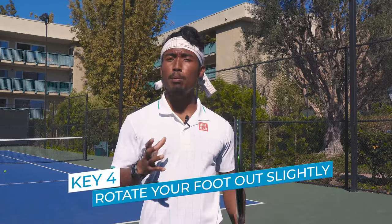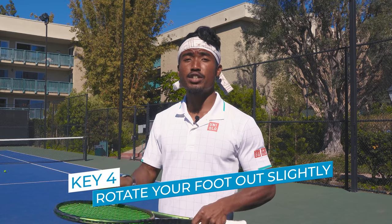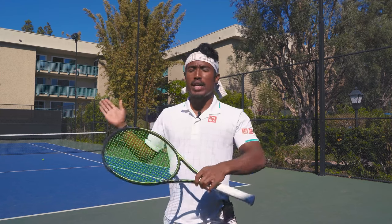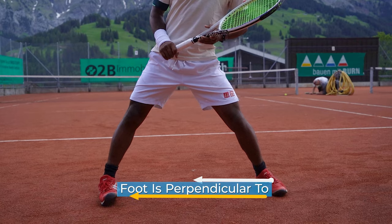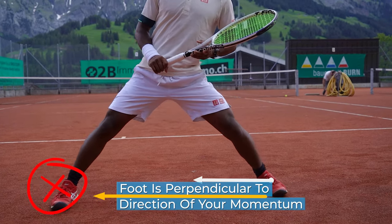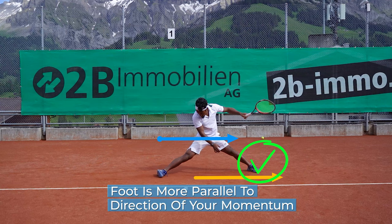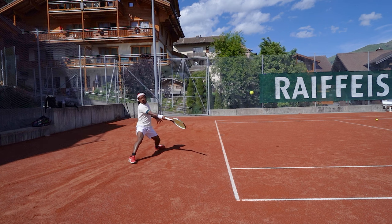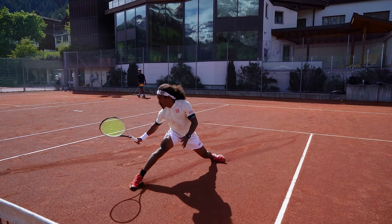Along with stepping heel to toe, tip number four is also critical in helping you protect your ankles as you slide: have your foot rotated outward in the direction of your slide. As you're sliding, you have tons of sideways momentum. If your foot is also pointing sideways, its direction is perpendicular to your momentum, making it very prone to rolling over. So when sliding laterally, make sure your foot is rotated outward at least 45 degrees. When sliding forward — say you're chasing a drop shot — you'll naturally have your foot pointing forward, which is great.